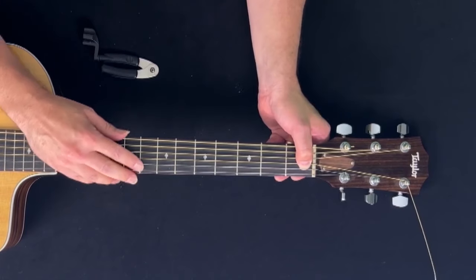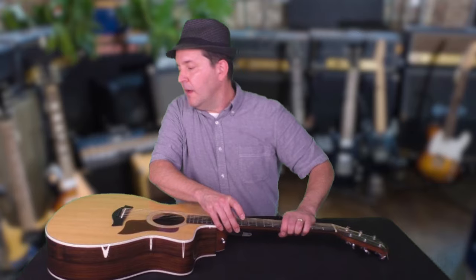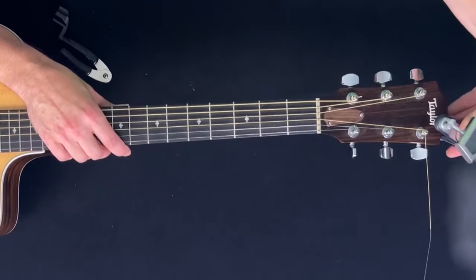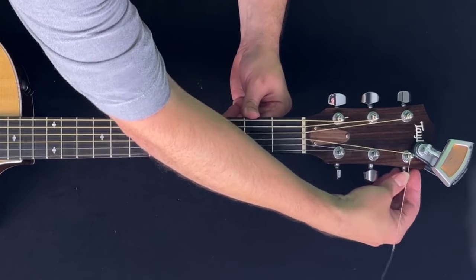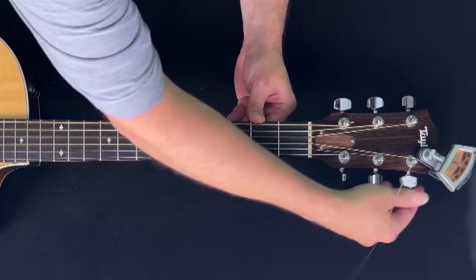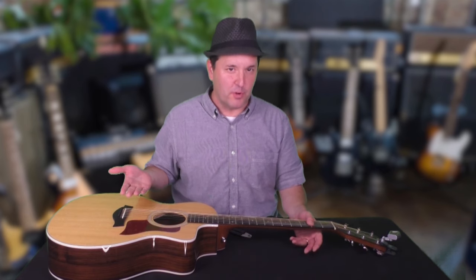A word of caution: you don't want to wind a string too high above its intended pitch. So as it gets tighter, pluck it a few times and maybe even have a tuner nearby. I use the Peterson strobo clip tuner — link in the description if you'd like to buy one. You can also use your ear to listen to the string in relation to the strings around it. This is a G string, so it should be a perfect fourth above the D, and a major third below the B. These neighboring strings aren't in perfect tune because the balance of the instrument has been thrown off by the broken string, but we can fix that later.